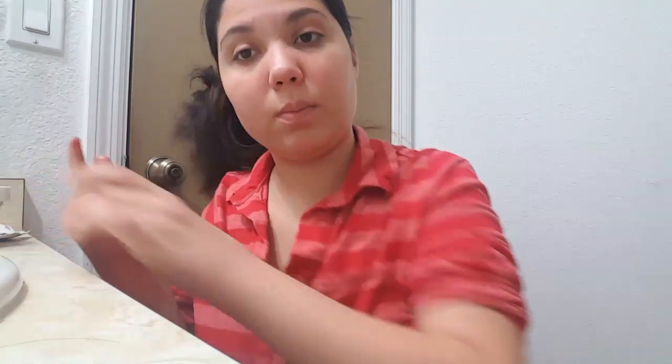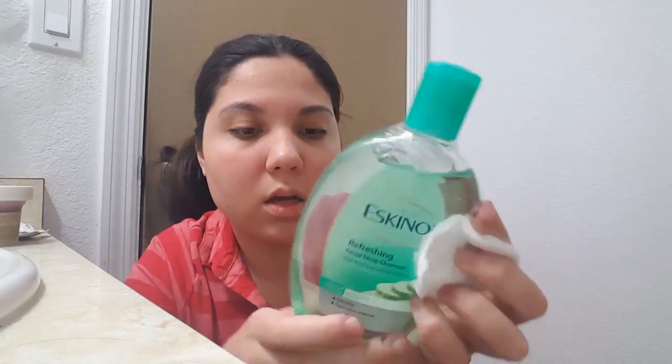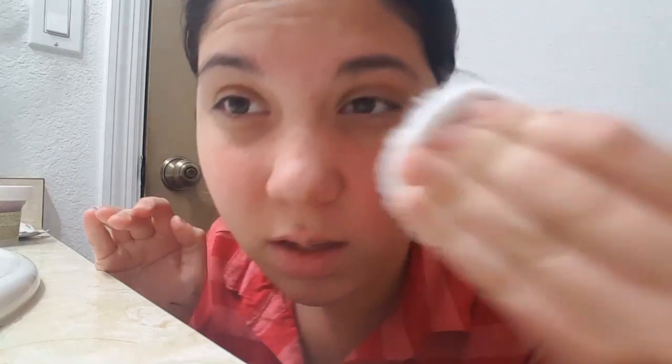I'm going to wash my face first and then put this on, so I'll be right back. I'm going to use the Escanal Refreshing Facial Day Cleanser, which is from the Philippines — more Asian stuff. I kind of like the smell because it has a cucumber-y scent, but also a little bit of alcohol. It kind of stings like rubbing alcohol on your face, but it actually works wonders.